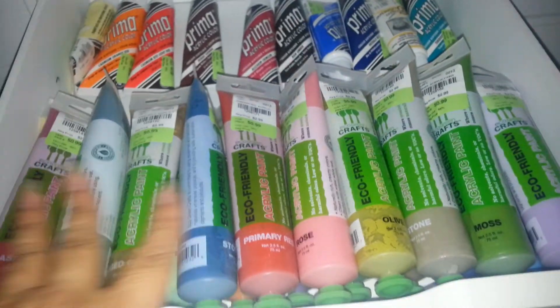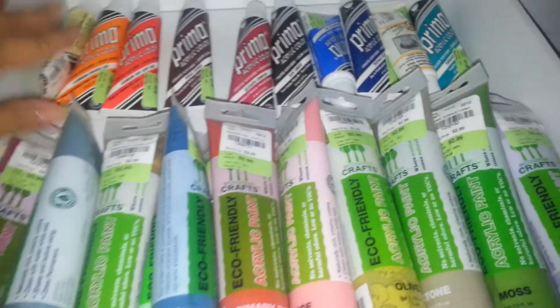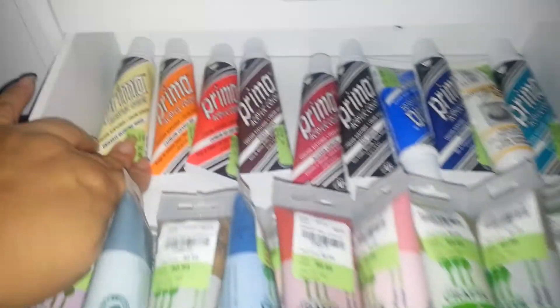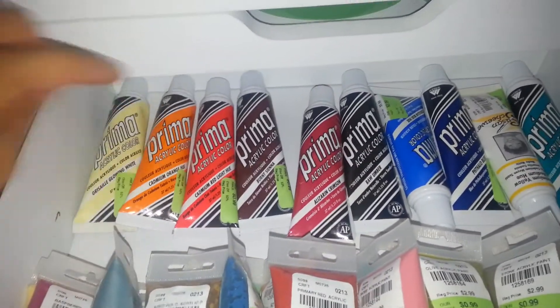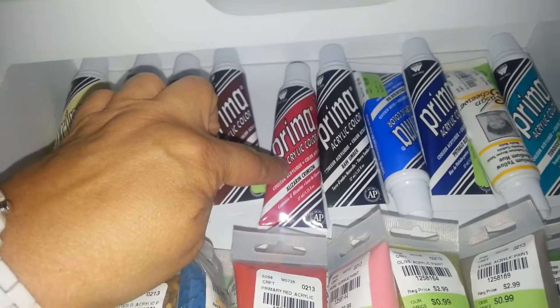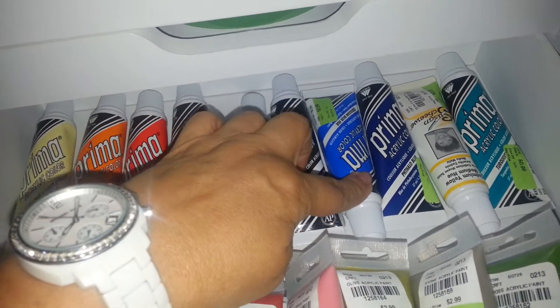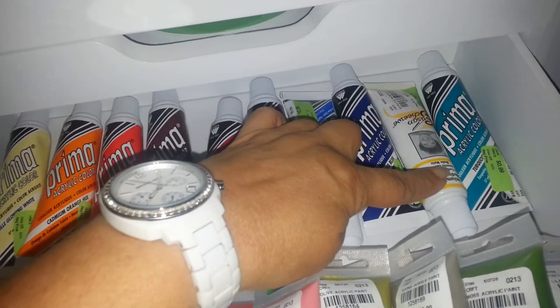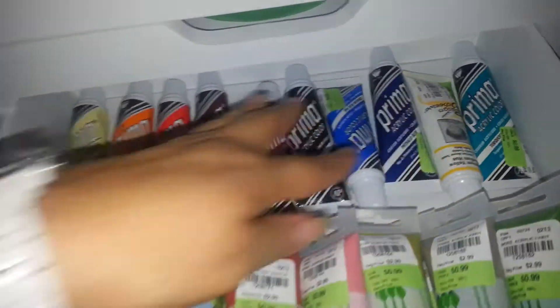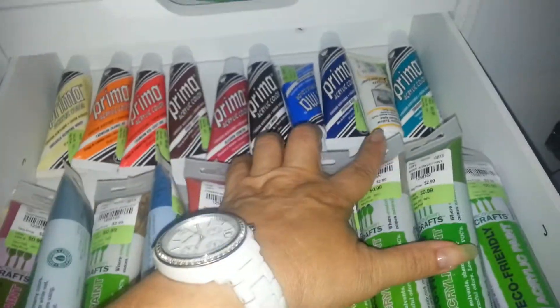So those are these here, and there are 20 total in these right here. Then we have a red, orange, white, orange, red, brown, like a burgundy, black, blue, another blue tone, a yellow, and a green like a teal. So we have 10 of those, nine Primas, and that one Susan Shuey.